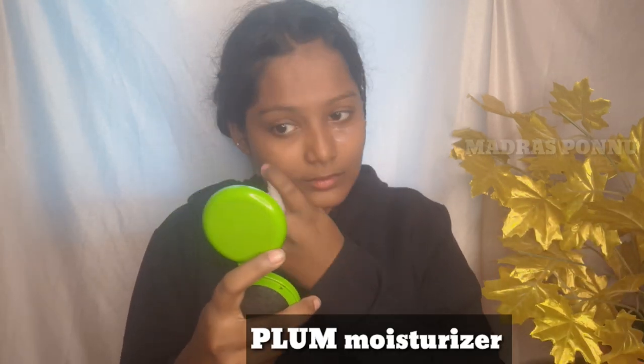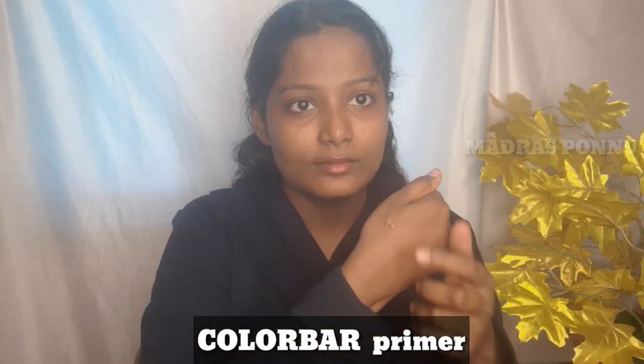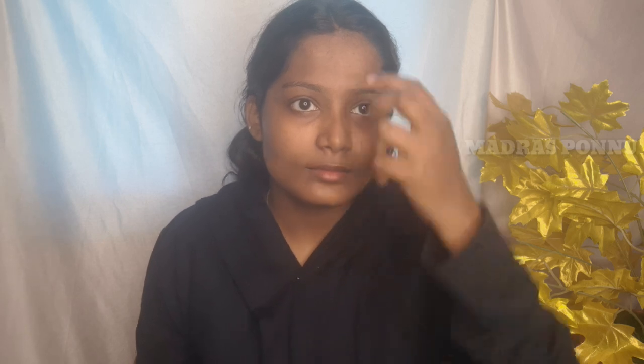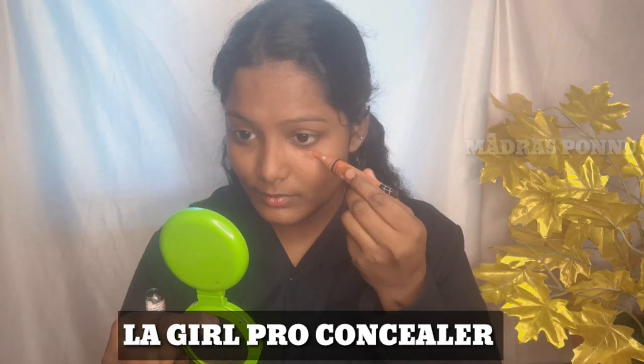First, I am going to moisturize my face. Then I am going to prime it in the T-zone.